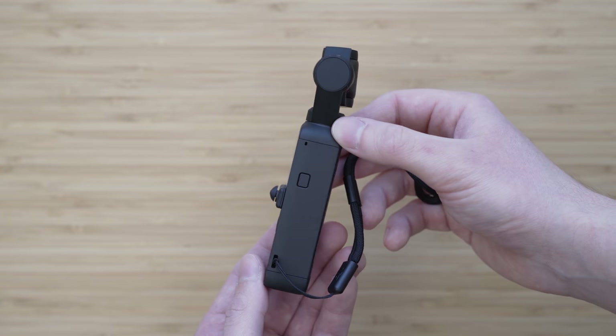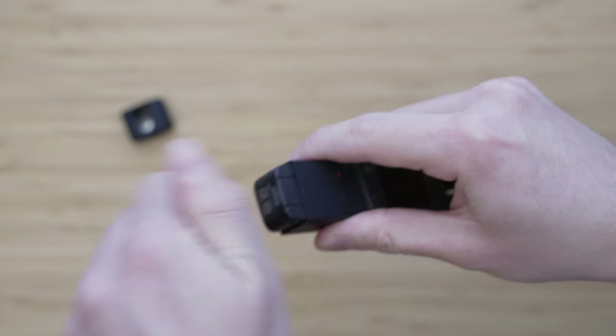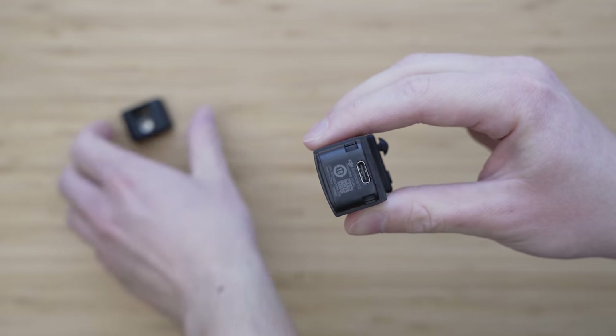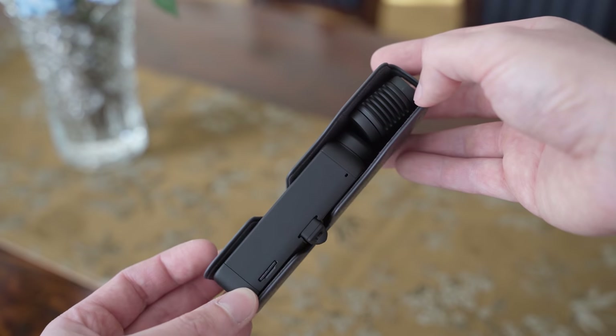An important improvement is that the bottom part can be removed and replaced with some mounts and accessories. The case that comes with Pocket 2 is completely new, but I will talk about that later.